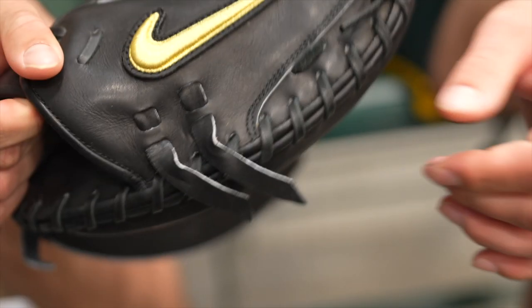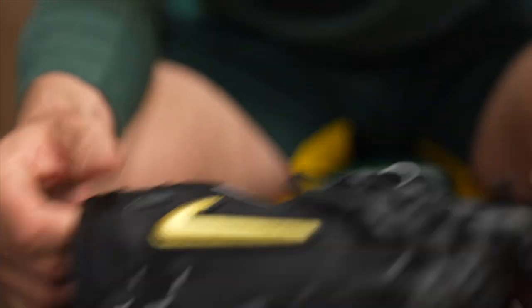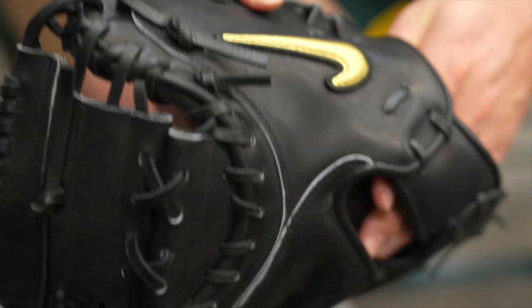Nike also sent me a Ketsu glove. Haven't used it yet. Pretty sick — it's got a big Nike swoosh on it. It's got some Japanese writing in it, so I don't know what model it is, but there it is. This looks like a 34. Yeah, I use 34 to 35 Ketsu gloves, the bigger gloves. This one's pretty sick — it's got my name on it.